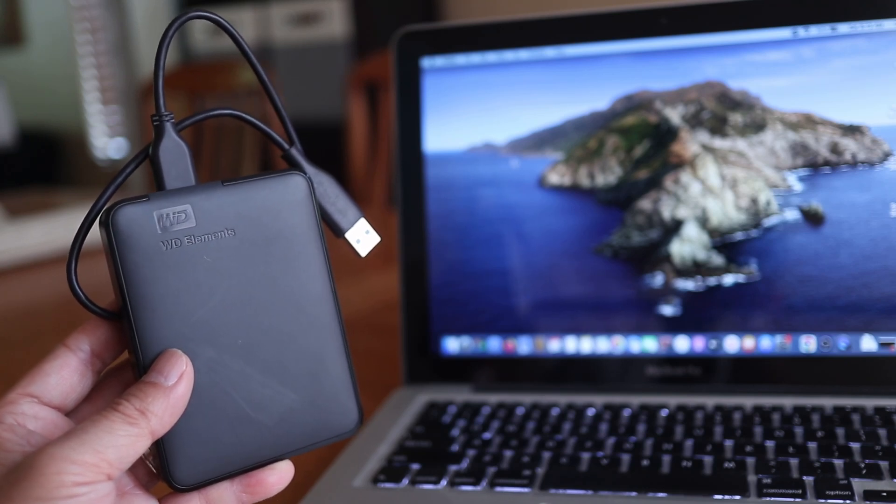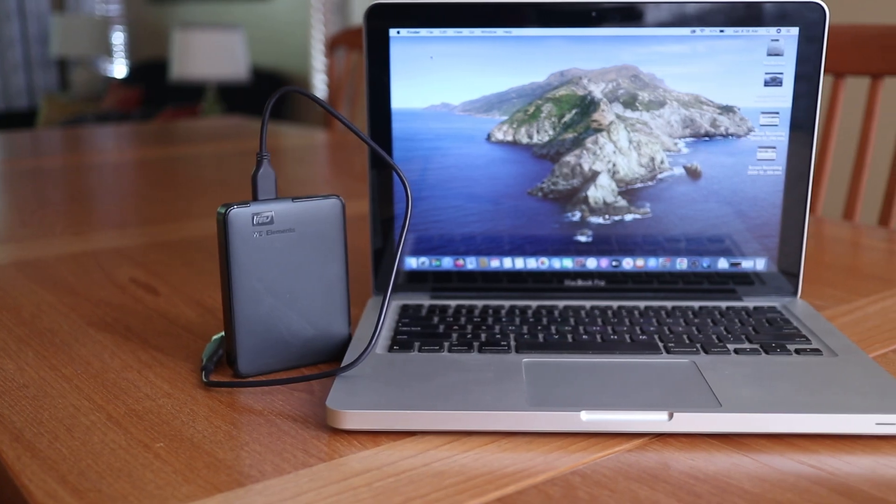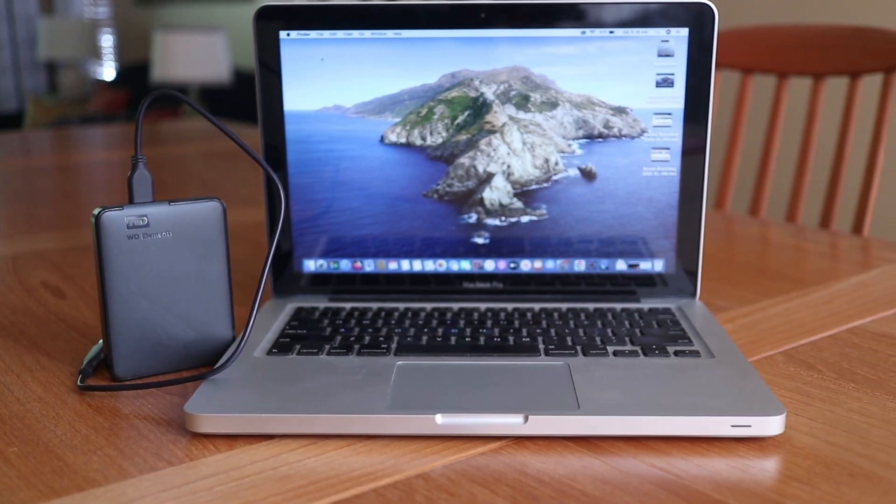I just got a new external hard drive for my MacBook and when I plug it in it doesn't work. I've run into this before and in this short video I'll show you what to do to get a new external hard drive ready to use on your Mac.